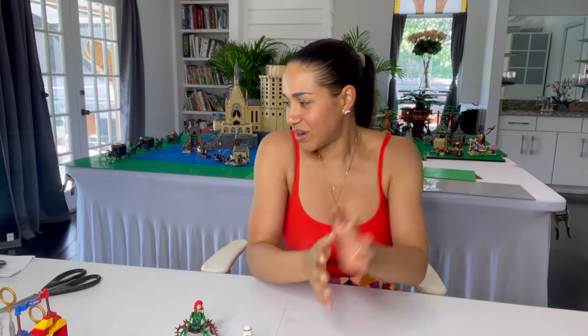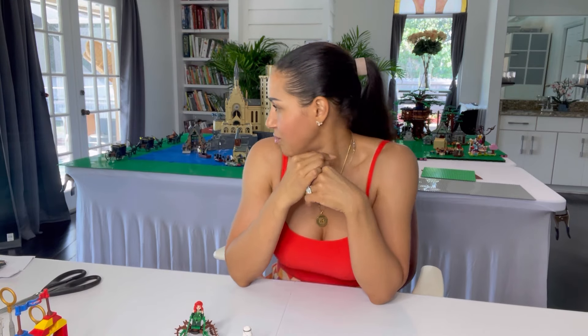I started building the Hocus Pocus set. I think me and my fiancé are going to take turns doing that, because now that I have the pieces for the Quidditch mock, I think I'm going to start working on that and let him kind of take over on Hocus Pocus for a while. And that's really pretty much it for the weekly update.